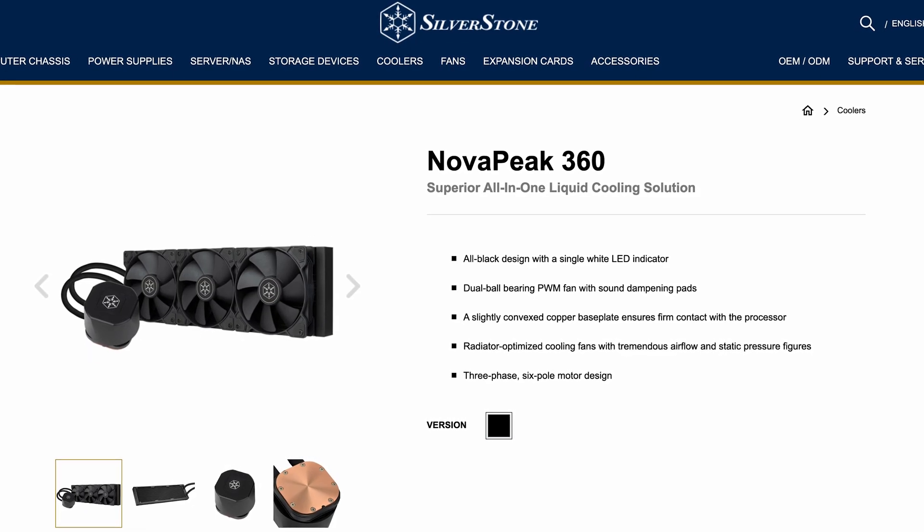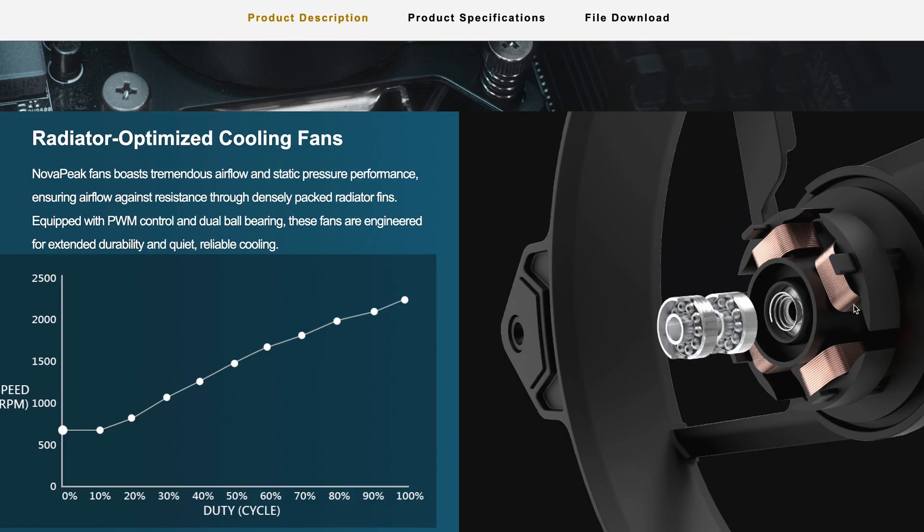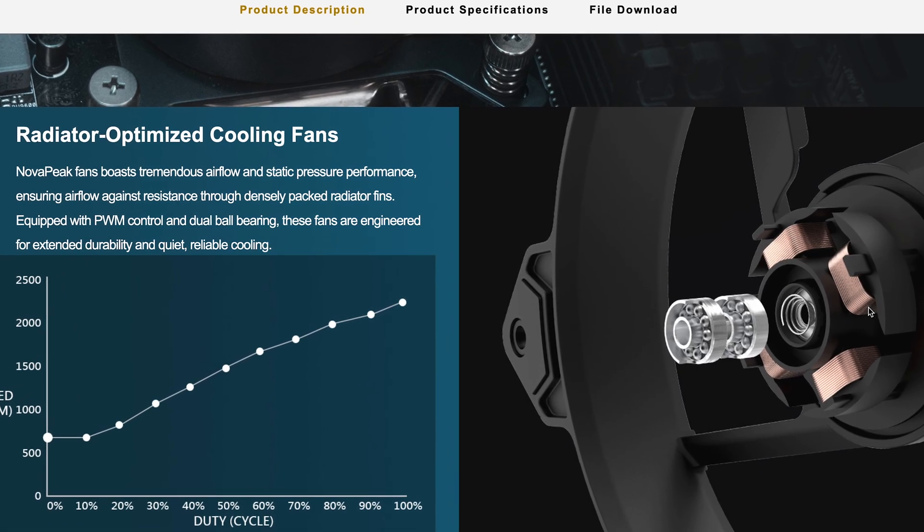And again from Silverstone, but let's just rush through this one — I'm not making a Silverstone episode here. The Nova Peak 240 and 360: there isn't really much to tell. It's all black with a tad of white LED, but for some reason dual ball bearing fans, so I'm just not sure why this exists yet.